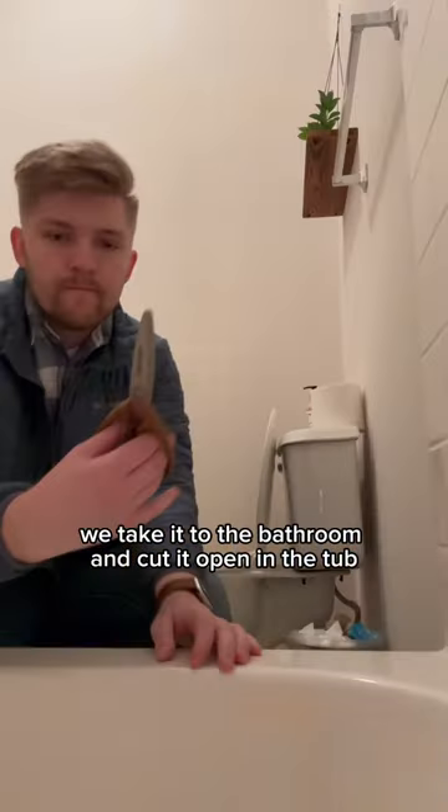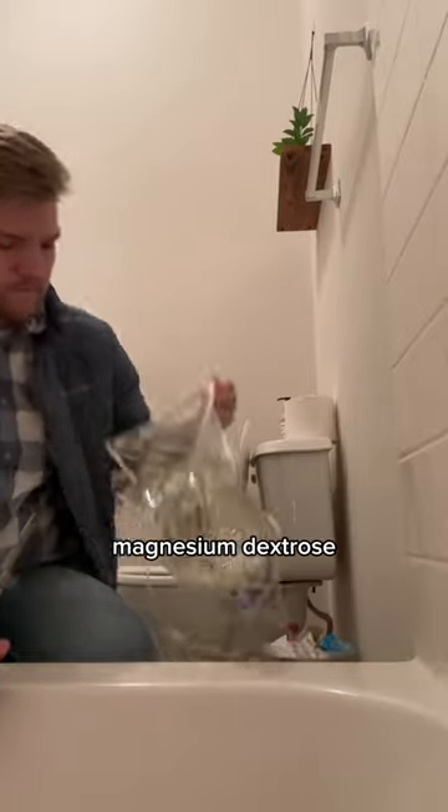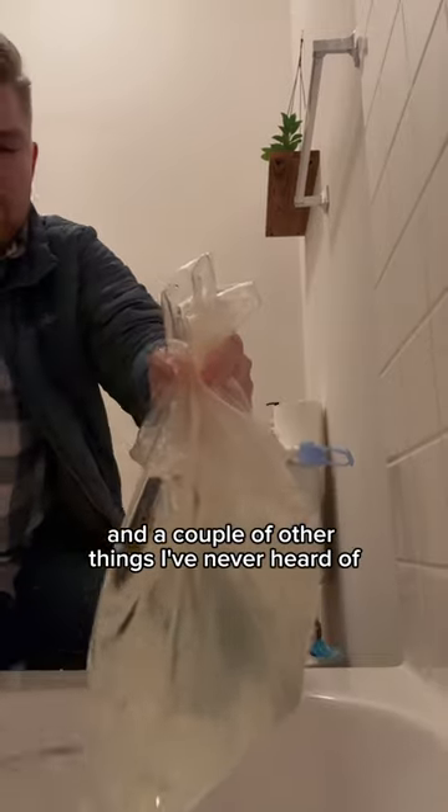What do we do with all this dialysis fluid since it's considered medical waste and we can't throw it away? We take it to the bathroom and cut it open in the tub. The liquid itself is made up of sodium, calcium, chloride, magnesium, dextrose, and a couple other things I've never heard of.